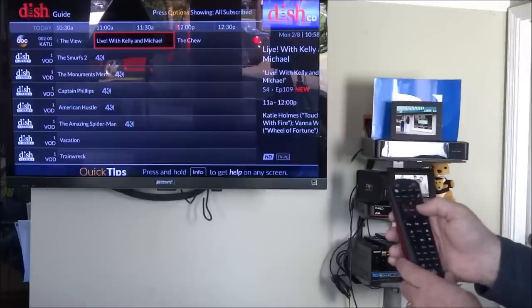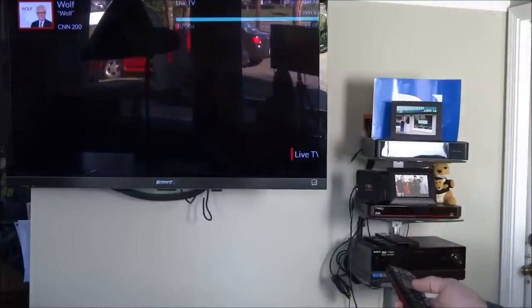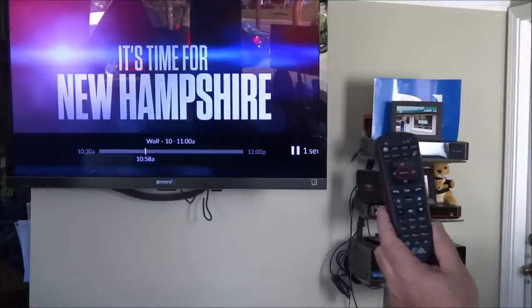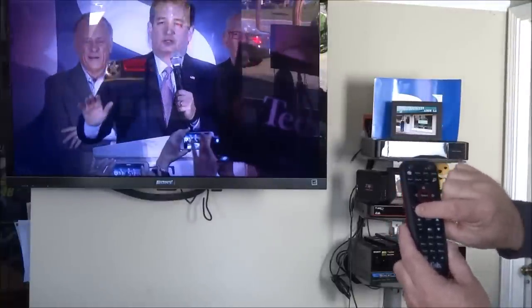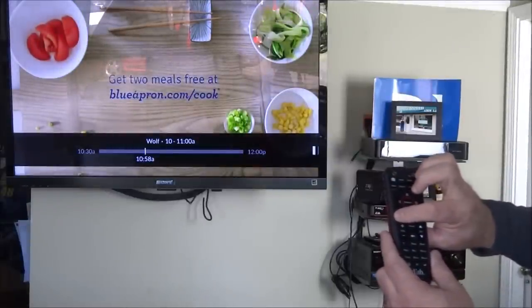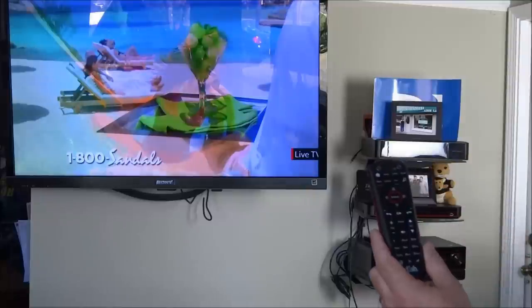I'm going to delete that series timer because I don't want to watch it. On live TV, here are the skip back, fast forward, pause, and play buttons. Pause shows a pause indicator in the right corner, telling you how many seconds you are away from live TV. Hit play again, skip back 10 seconds, or hit it multiple times and it increments up. Fast forward puts you right back at live TV. Holding down the back button rewinds, and holding the forward button fast forwards.